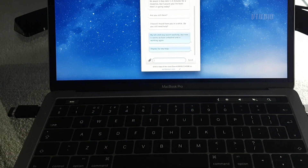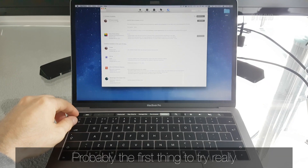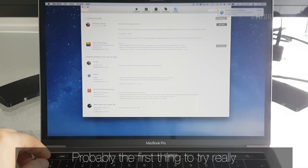Sometimes you just need to give it a minute or two for the crumbs to dissipate, but it does work. One more thing to try is making sure you're on the latest software update.